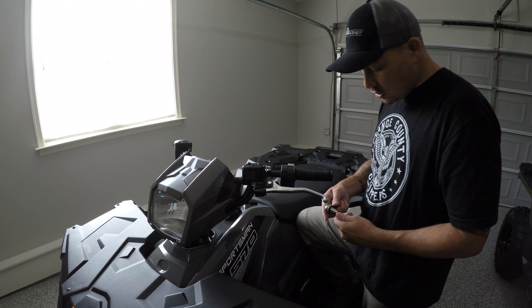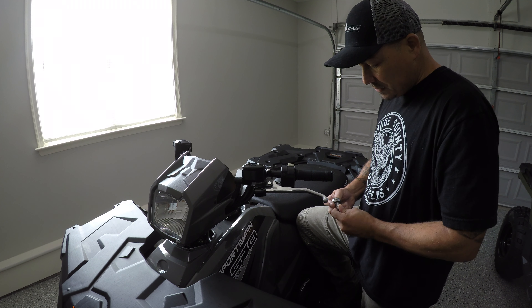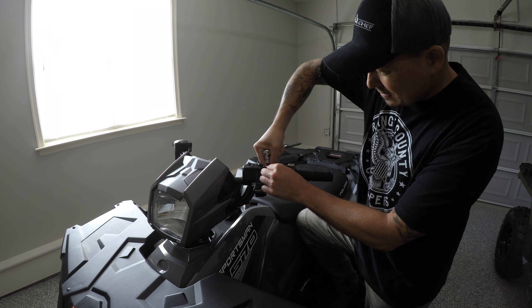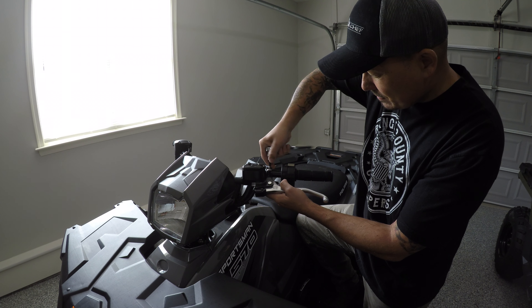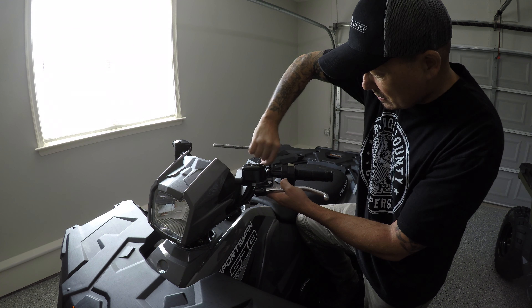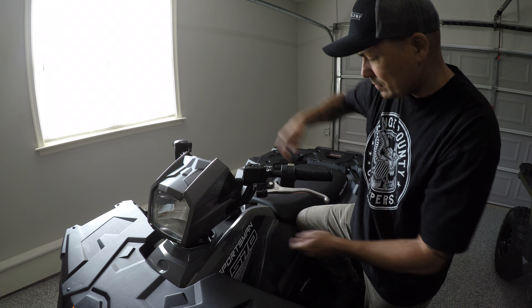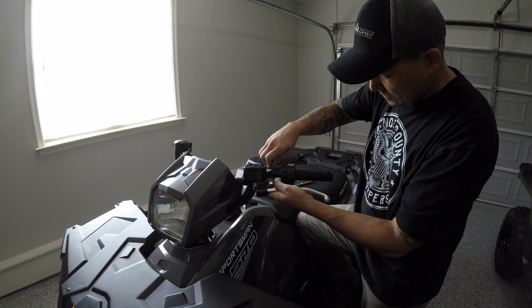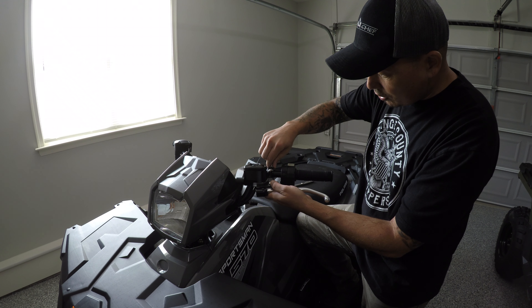First, we want to use T30 hex adapters to remove these hex screws over here. This will be a little loose and that's okay. You want to take these hex screws completely off so you don't move the variable part of the clamp.